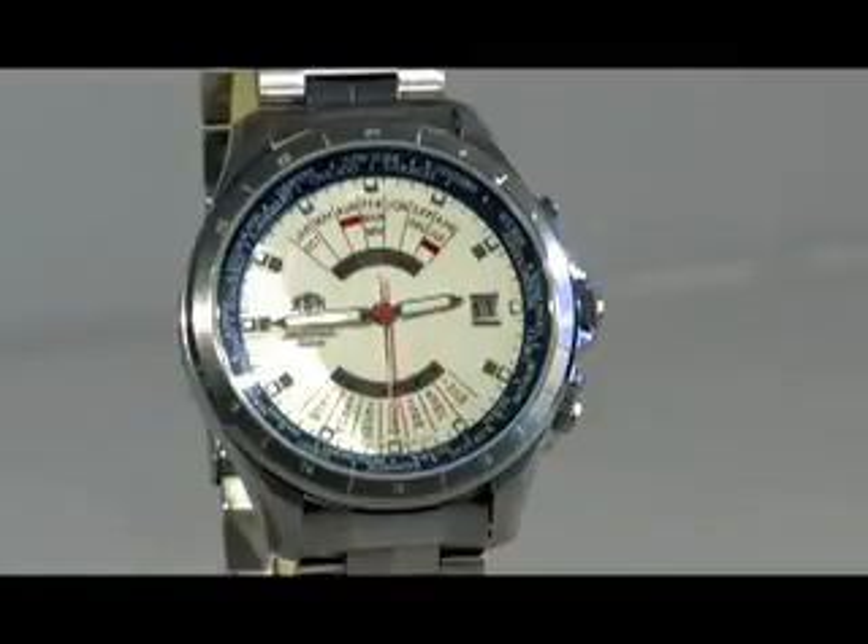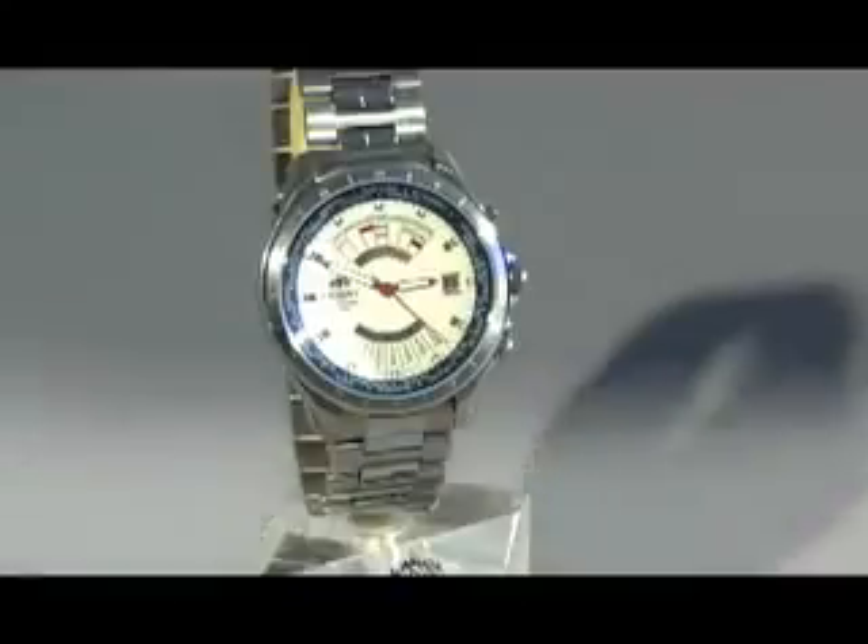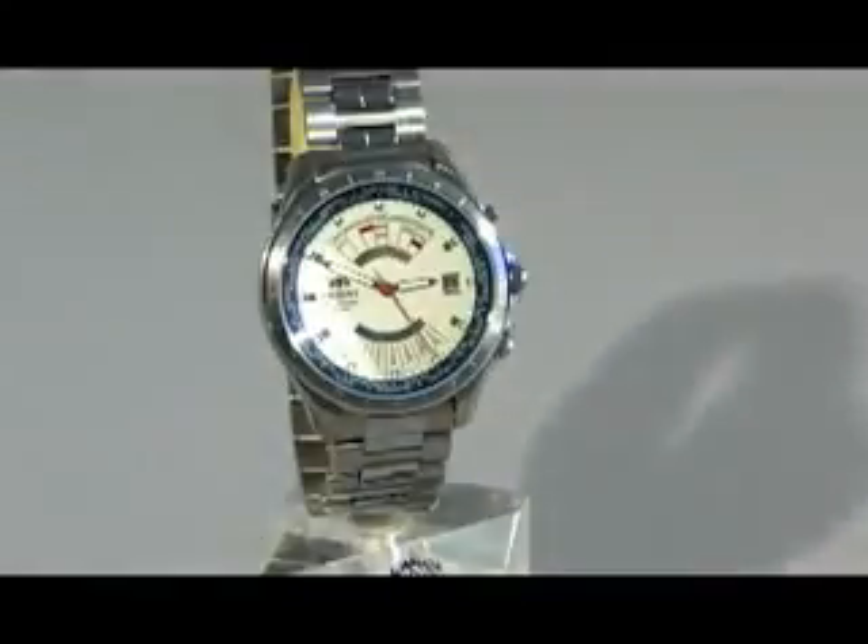Now let's take a look at the band, which uses a matte finish as well as finished links right in between to give it a very nice sporty look. The back of the watch has an exhibition case back, which means you can take a look at the mechanisms that drive the watch.